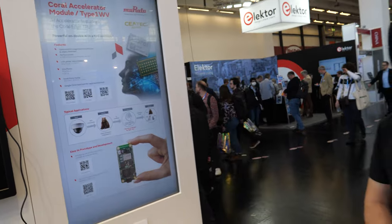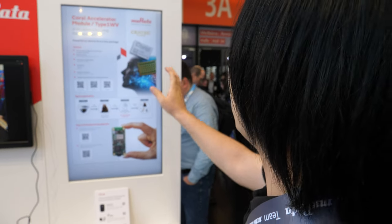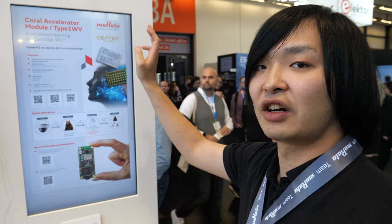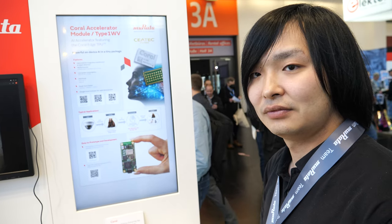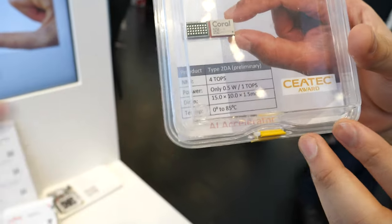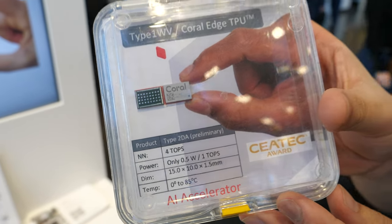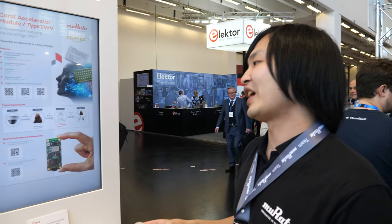Is it an ARM CPU? Not an ARM CPU. It's using the CPU from Google — it's called the Coral. So it's a different kind of architecture. Yes. And here's the real module of Coral. What's the price? It depends on the quantity, but around $20.